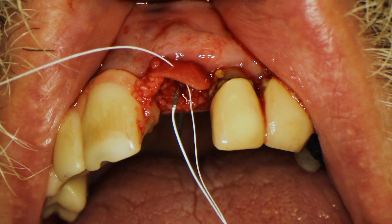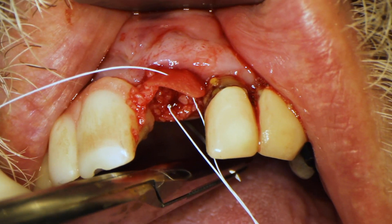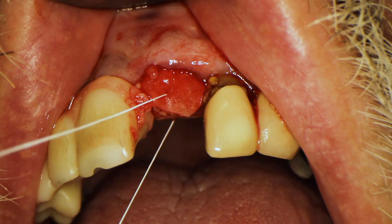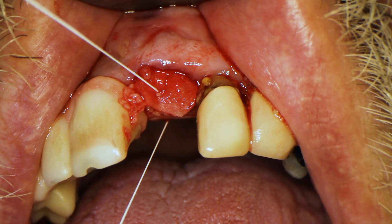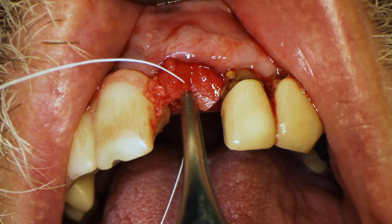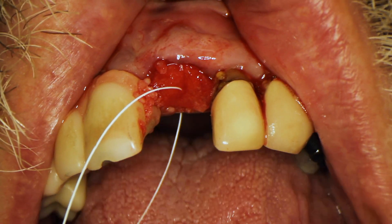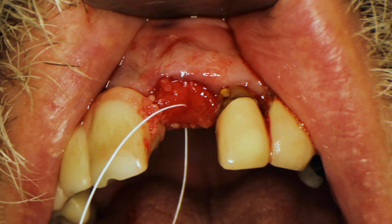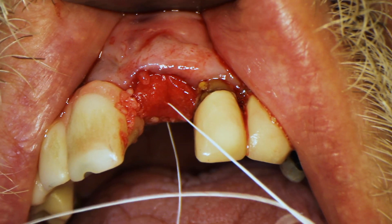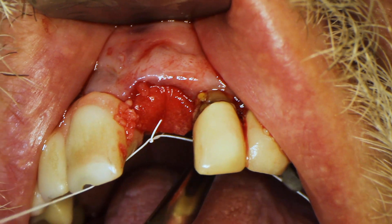Now I'm placing the suture through the lingual tissue, passing it through there. That pins down the side of the membrane that the suture is attached to. I'm using these Adson forceps to reposition the membrane to make sure it covers the entire socket. Then I place one interrupted knot here, pinning it to the lingual side.